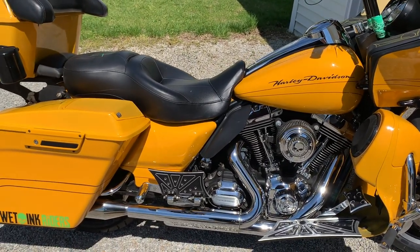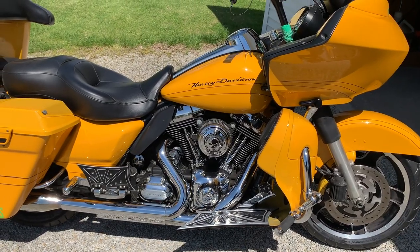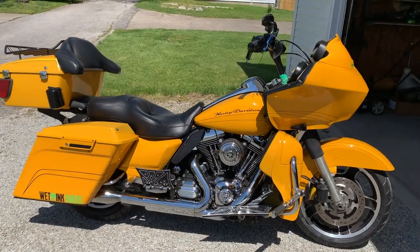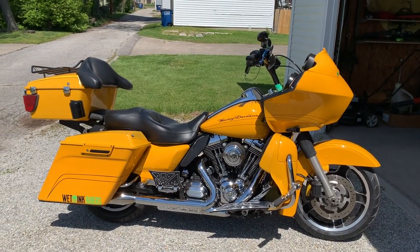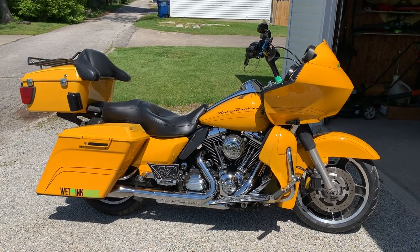It's got Progressive adjustable rear suspension and Progressive cartridge inserts in the front forks that have been rebuilt. 2012 Road Glide Custom, 67,000 miles and loving every one of them. Thanks.